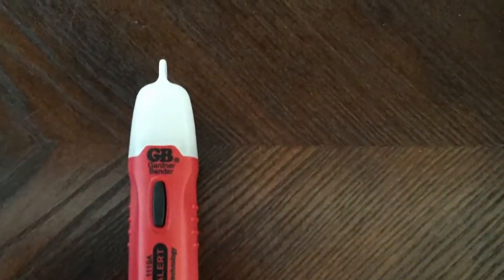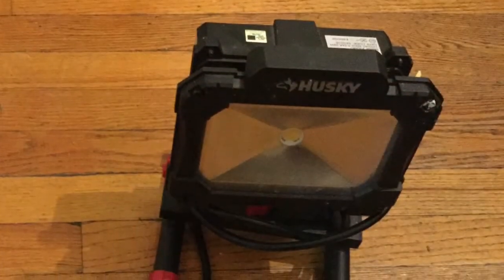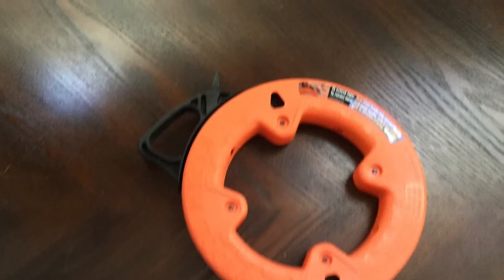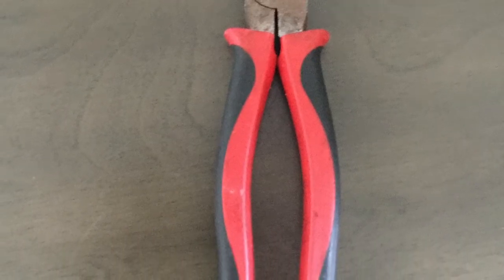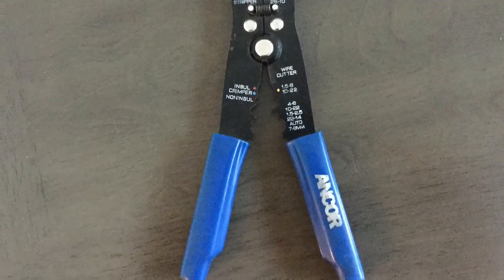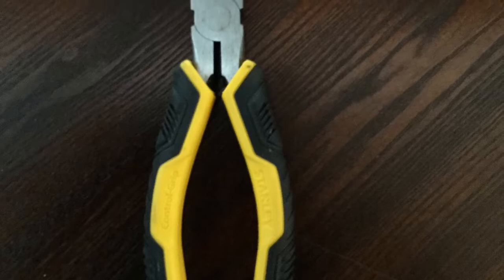The tools necessary for the job: our trusty electrical tester, a cordless work light because we're cutting power off while we work, our fish tape to pull wire through the walls for the switches, lineman's pliers for tightening wires and making cuts, big wire cutters to cut through the Romex, and wire strippers to strip the ends off the wires so we can make our connections. Needle nose pliers help us get the wires around the switches and light fixture connections.